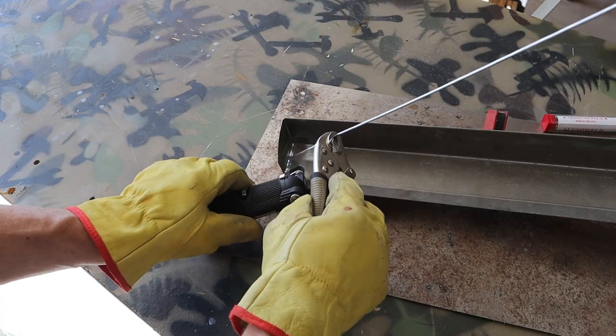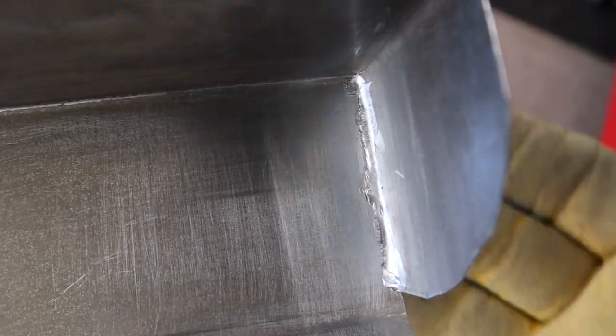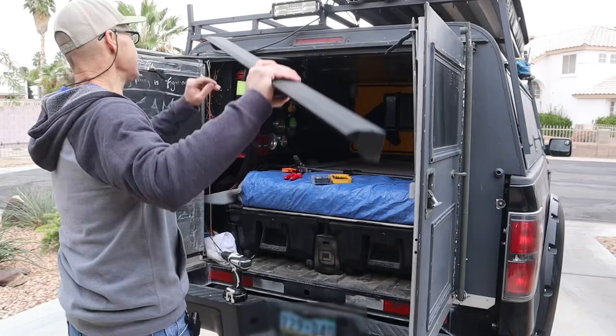To secure the ends, I welded this with alumi-weld welding rods from Harbor Freight. They don't just work on aluminum. Let's get this thing mounted.